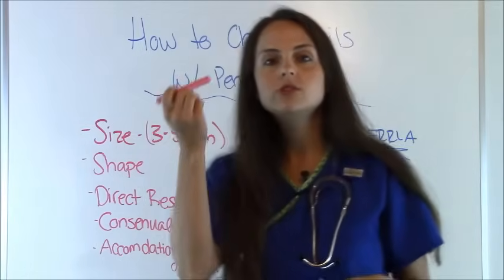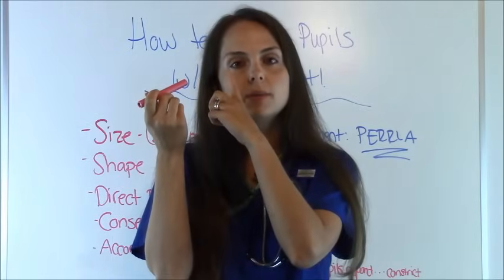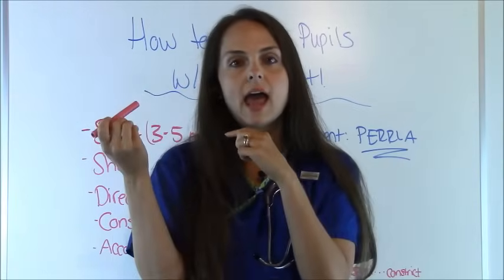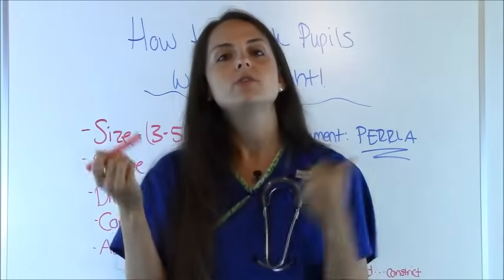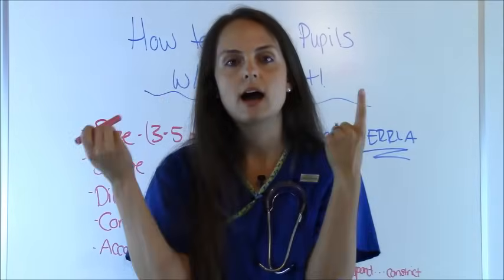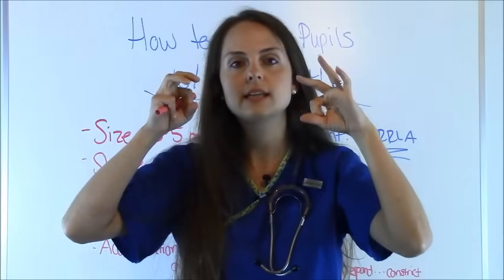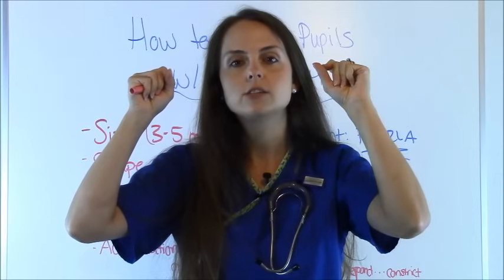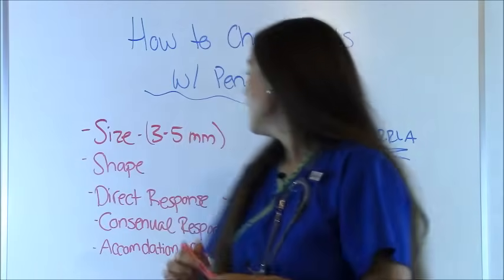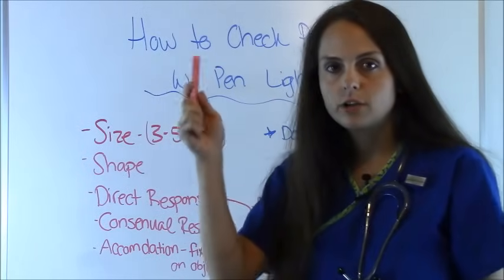The direct response is when you shine light into one eye and you're looking specifically at that pupil to see if it constricts and how well it does. When you're doing consensual, you're going to look at the opposite eye and make sure that those two pupils are constricting simultaneously together. So you're looking at two things: direct and consensual.